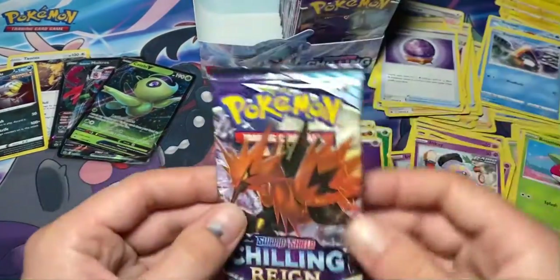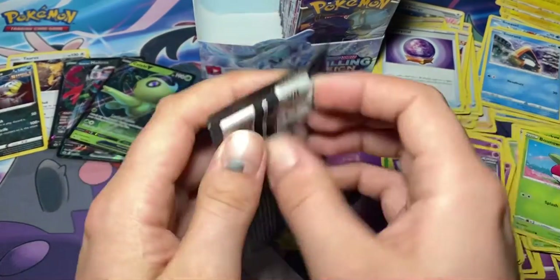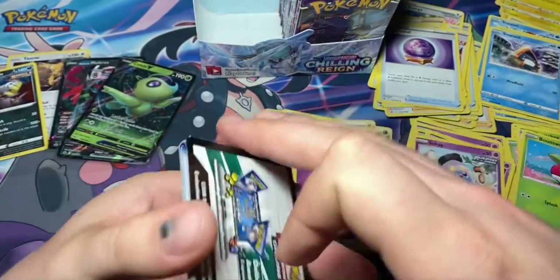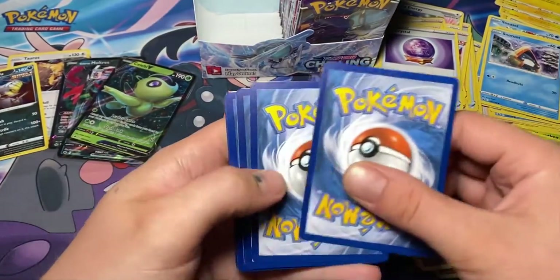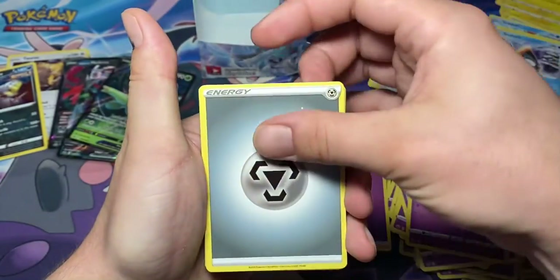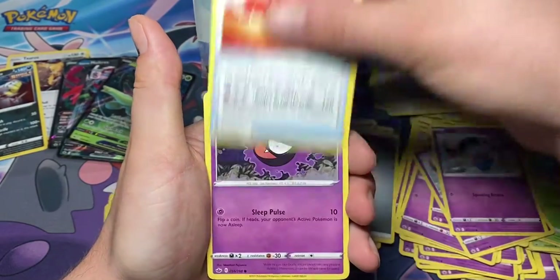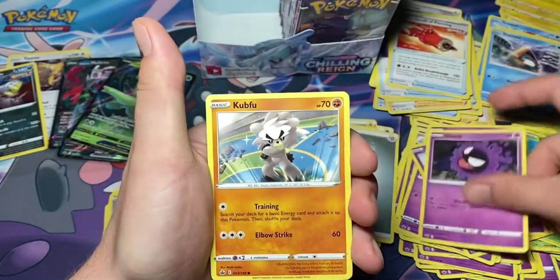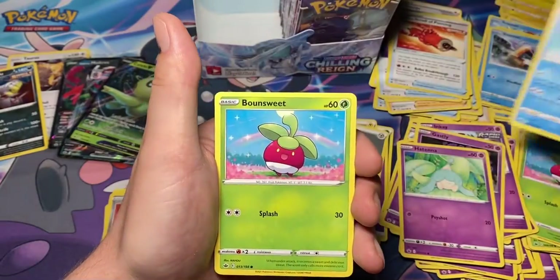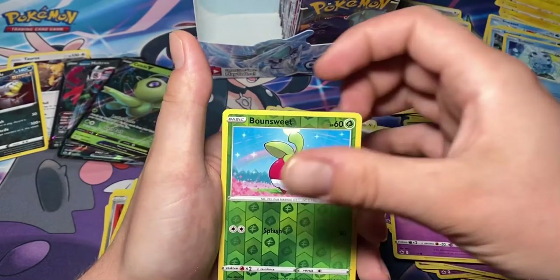And for our final pack of the left side of the box, let's see if we get some last pack magic. And it's another white coat card! One, two, three, four to the back. We have metal energy, Flannery, Crabominable, Scroll of Piercing, Gastly, Kubfu, Hatenna, Sobble crying on a hill or something, Bounsweet, and reverse Bounsweet.